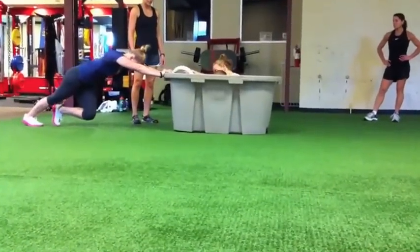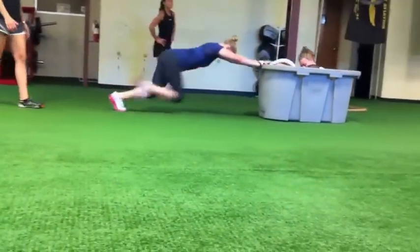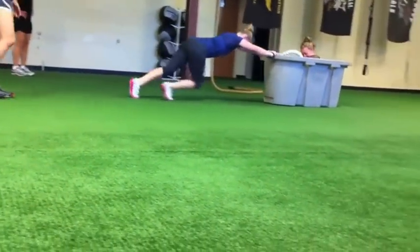All right. Good aggressive angle and go. Small quick steps — push, good linear drive. Drive, drive, drive.